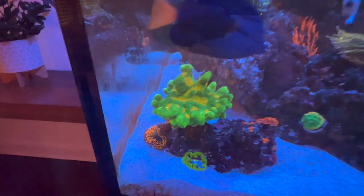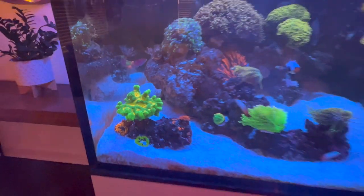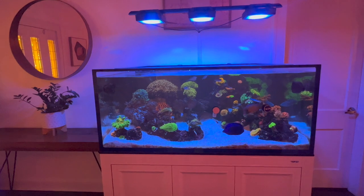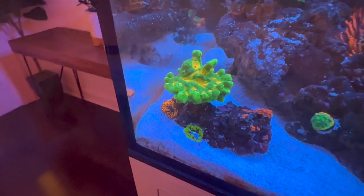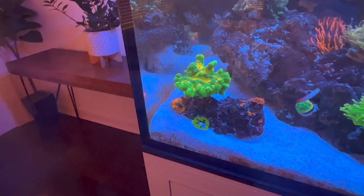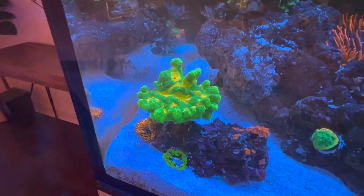Look at this guy — Space Invader! Huge. I picked him up as a little frag when I had the Red Sea, I want to say the 350, and he's growing out almost into a colony. I'd call him a colony now, and I can't wait for him to keep growing. This coral has been super hardy — knock on wood — I haven't really had any issues with it.